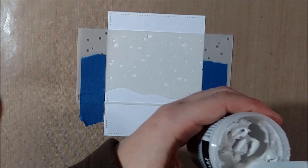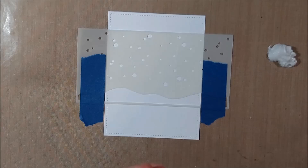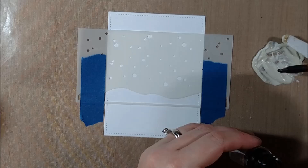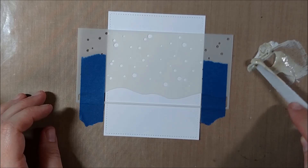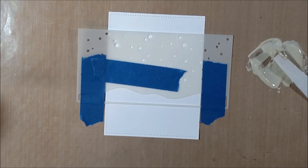I thought it would be fun to tie it into a holiday card since that might be a less obvious use of it. So I'm taking a little dollop — I think I started with about a tablespoon, although I wound up needing more, so maybe about two tablespoons to mix at a time would be a good idea. I'm putting it on my Ranger craft sheet and using Distress Re-Inker to give it some color. I found that one drop was too light, so I went a little bit darker than I wanted the final product to look. It does dry back a touch, so about two Re-Inker drops per tablespoon to create the look of sand.